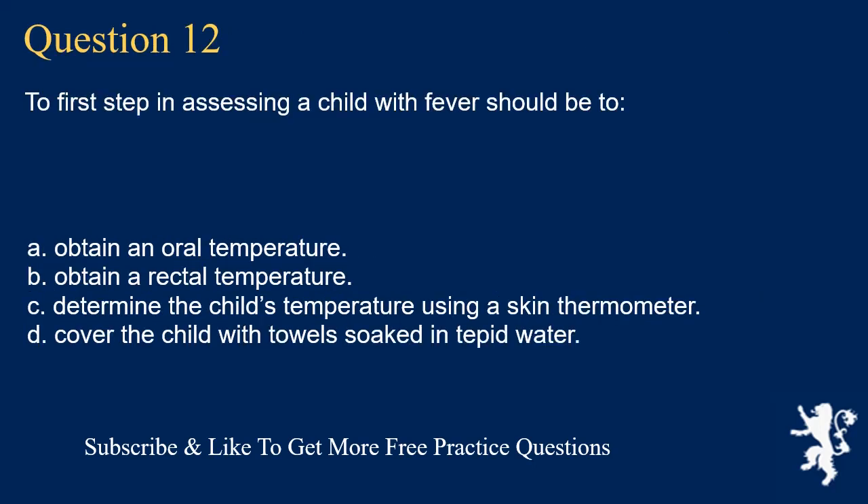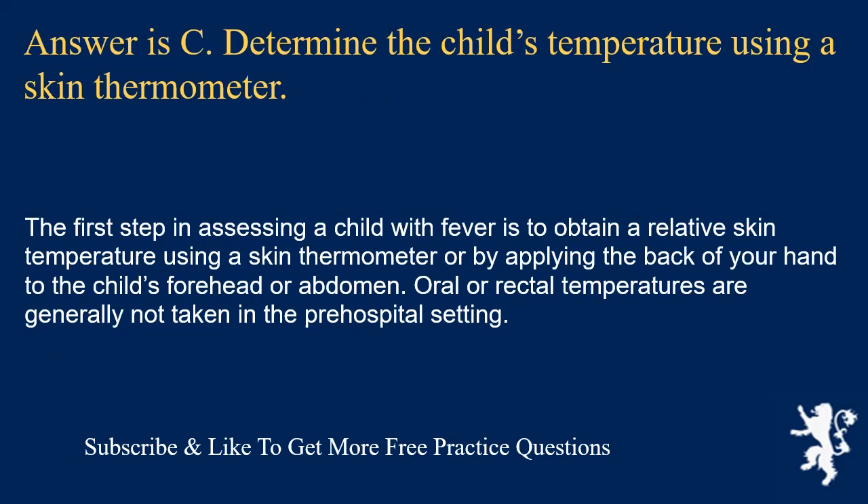Question 12. The first step in assessing a child with fever should be to: obtain an oral temperature; obtain a rectal temperature; determine the child's temperature using a skin thermometer; or cover the child with towels soaked in tepid water. Answer is C. Determine the child's temperature using a skin thermometer. The first step is to obtain a relative skin temperature using a skin thermometer or by applying the back of your hand to the child's forehead or abdomen. Oral or rectal temperatures are generally not taken in the pre-hospital setting.